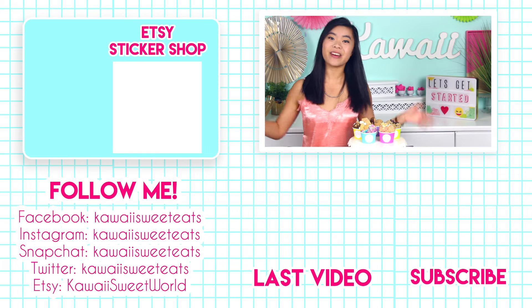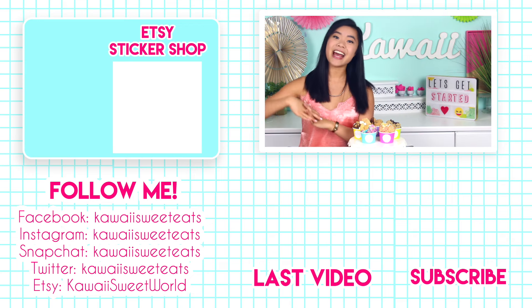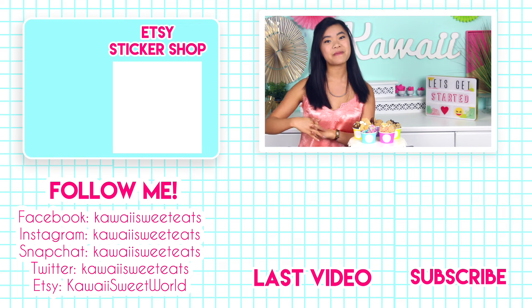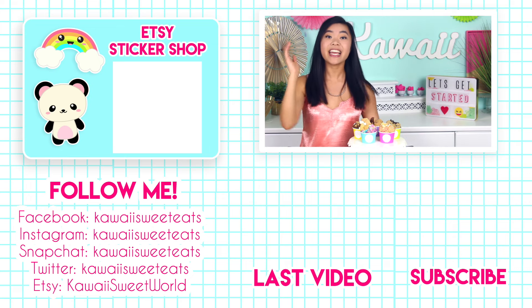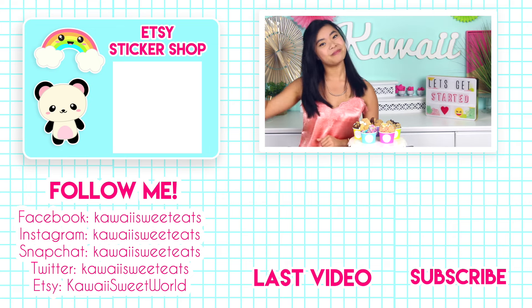Alright guys, our edible cookie dough is finished. So good, and I hope you give it a try. And if you like this video, make sure you tap that subscribe button and turn on notifications for new videos every single week. You can also follow me on social media at Kawaii Sweet Eats. The Etsy sticker shop is right up there and my last video is right down there. Alright, well take care guys. Love you all so much, and I'll see you all back here very soon. Bye guys!